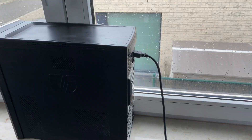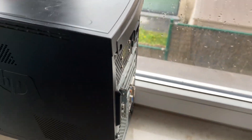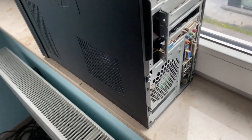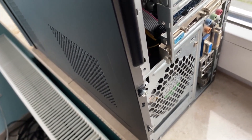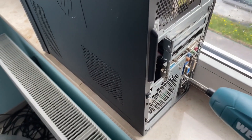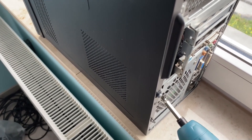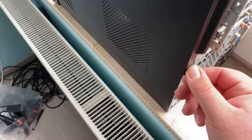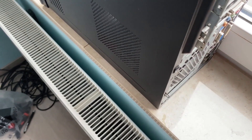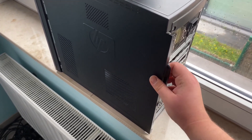So let's start and look at the computer. We start by unplugging the computer from the power. Then we look if there are any screws on the case and remove them. Then once we remove the screws, we can slide open the door to look inside the computer.